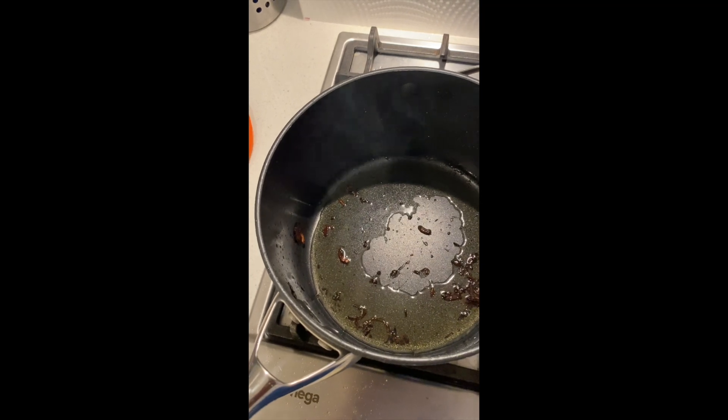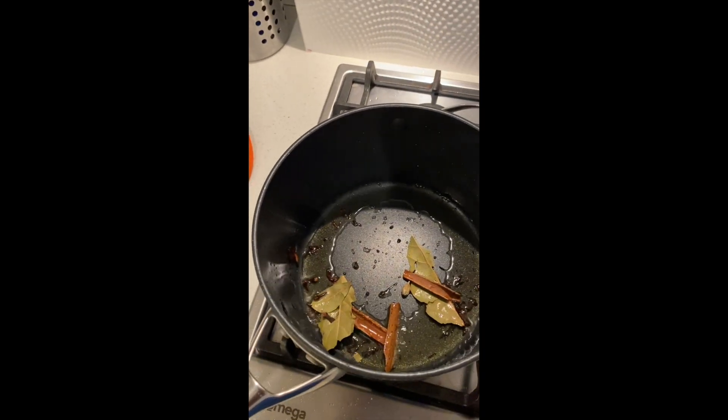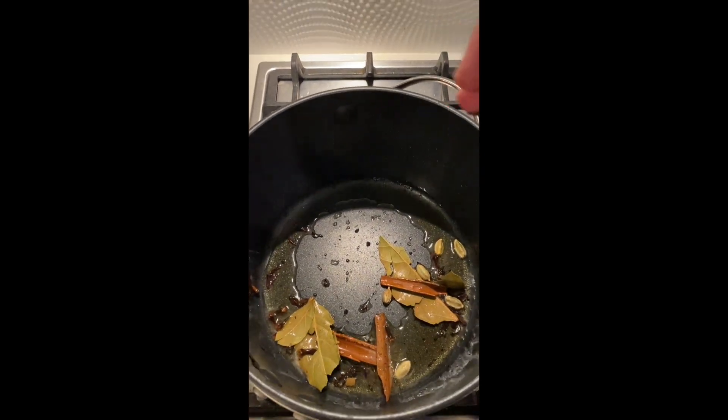I've left a few onion scraps in there, and into that go the remainder of the aromatics — this is what the rice is going to be cooked in.